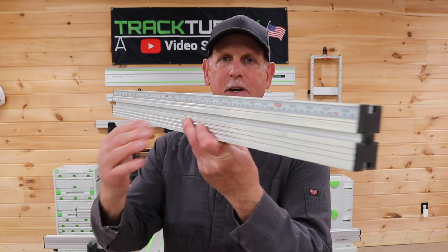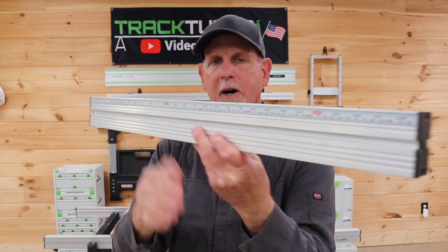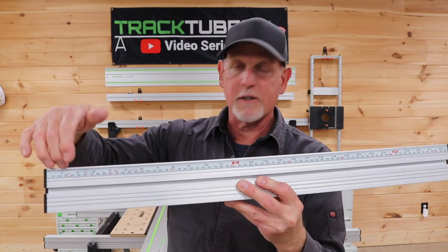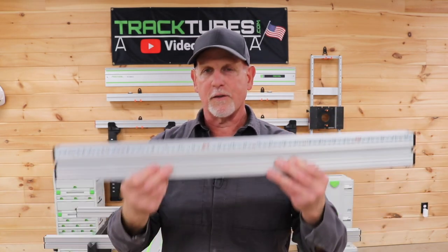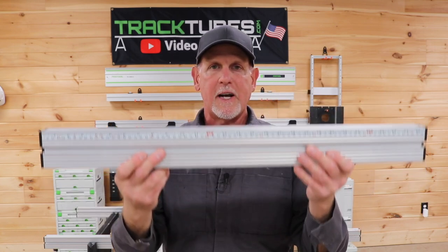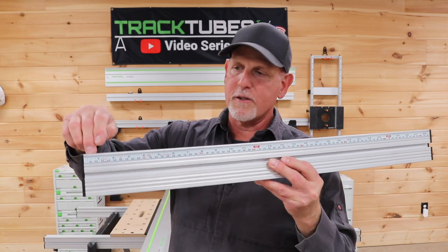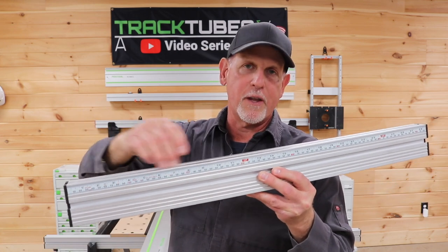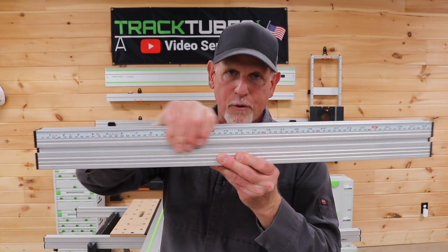Another important feature of the Quad Track — there's actually a recess in this profile, and that's so you can attach a self-adhesive ruler. Imagine using the Quad Track as a fence when you build out your miter saw station. You can utilize the track on the back or bottom to attach it to your table, and then make a homemade stop block — or buy one that accepts a quarter-20 or a T-bolt — and use your stop block with the ruler on your fence using the Quad Track.